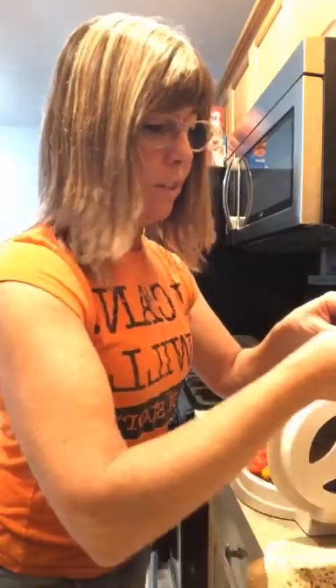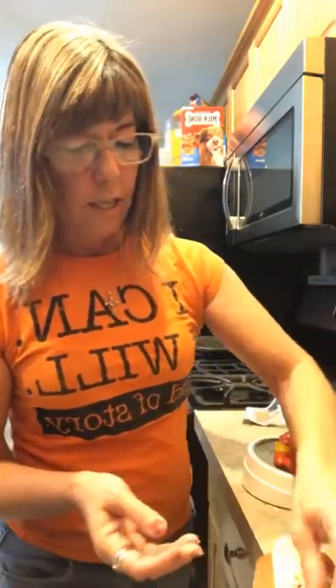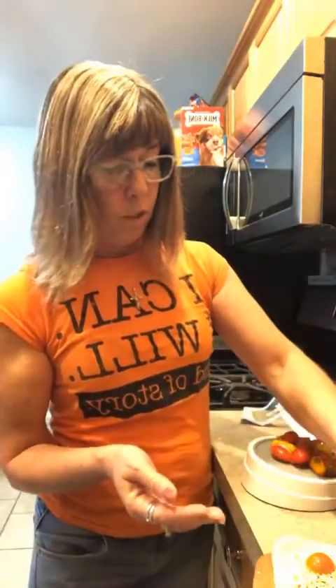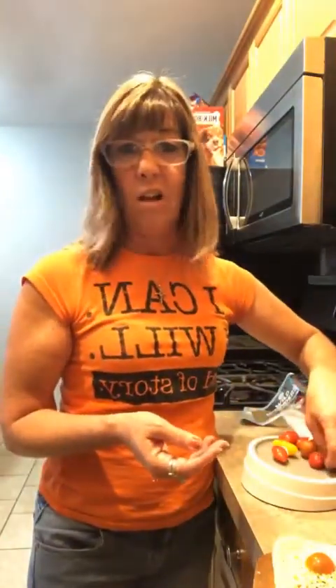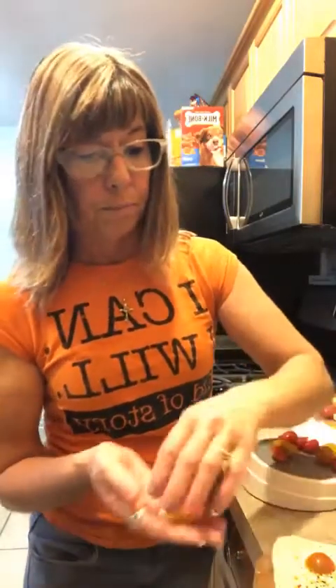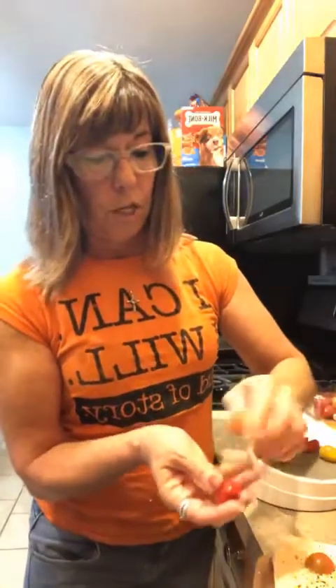The oven is set to 450 degrees. The nice thing about our stones is that they're preheatable — the old ones weren't. If you had an old one, you know you can't preheat it because if it's empty it'll cause thermal shock and ultimately break or crack. That's the thing I like about the new stoneware.